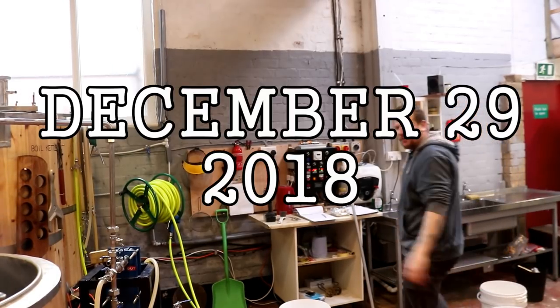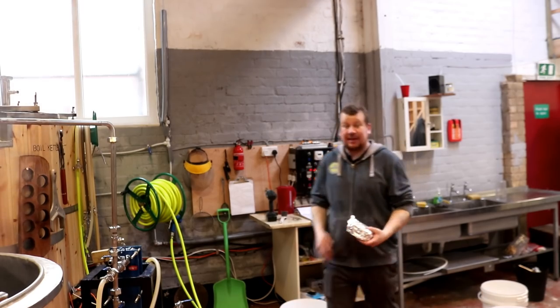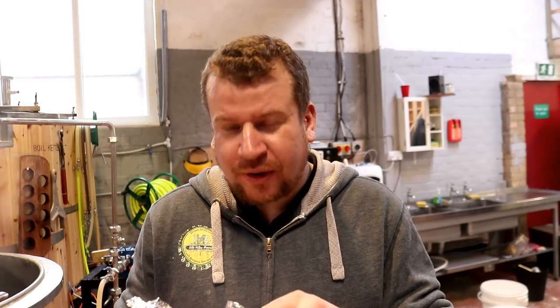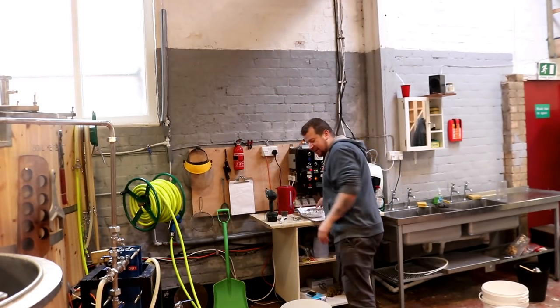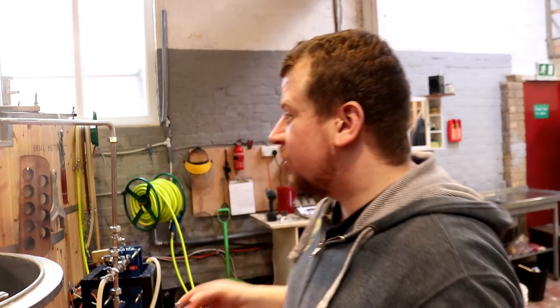Good morning folks — well, I tell a little bit of a lie because it ain't morning. It is 12:17 and I'm just about to open my dinner, which is ham and peas pudding — homemade as well. But before I dig into my lunch I'll just walk you through what I've done today.